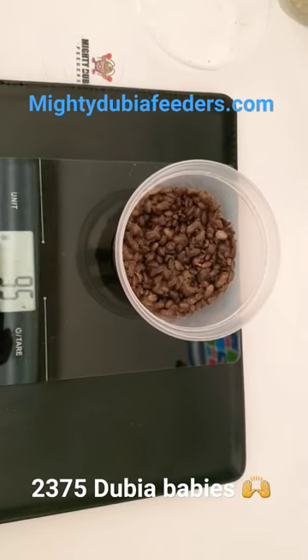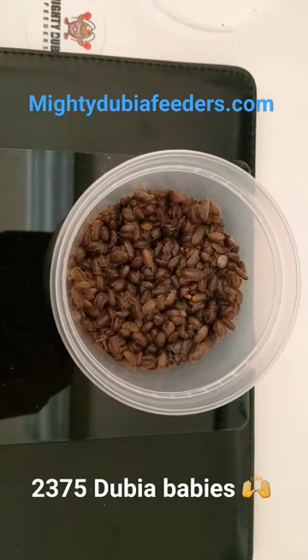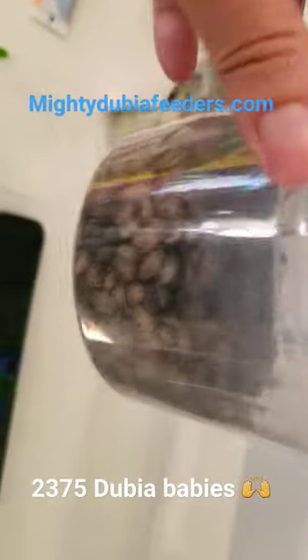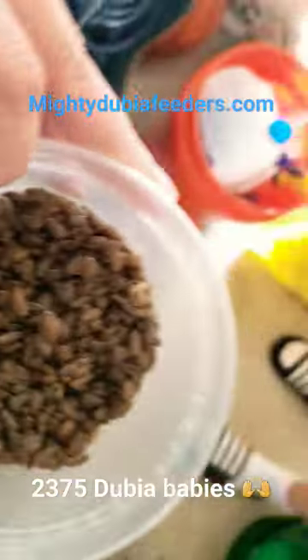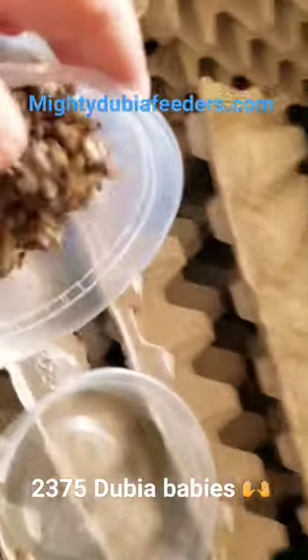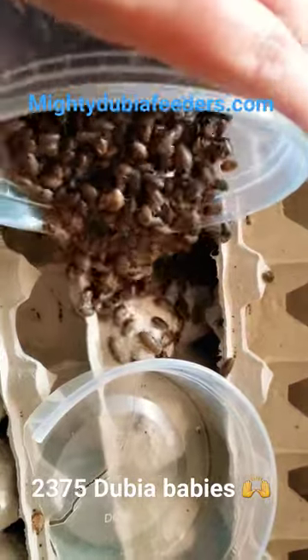So this 95 grams is equivalent to 2375 individual roaches — pretty good for less than a month from just one of our bins. This is our nursery bin over here, and I'm just gonna let these babies go in here and join the other babies that are hiding in there.